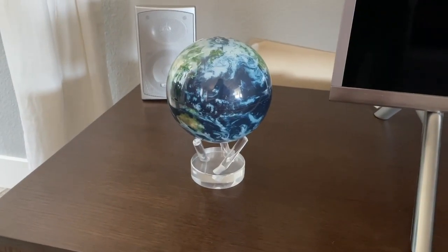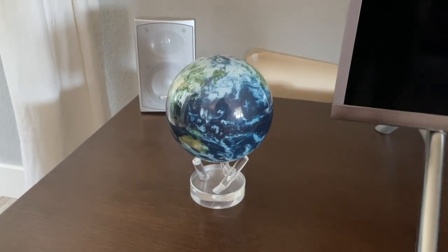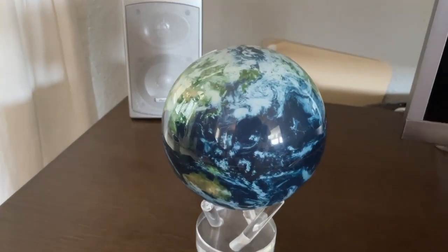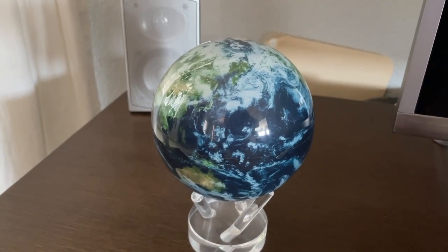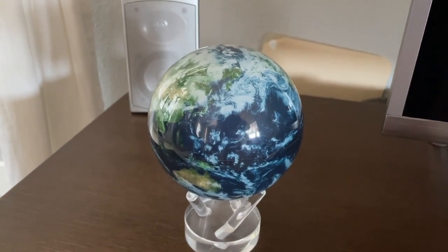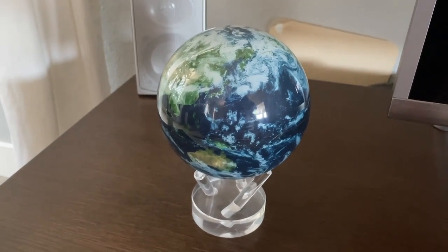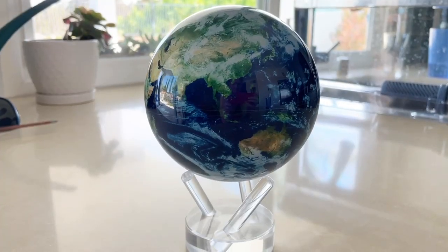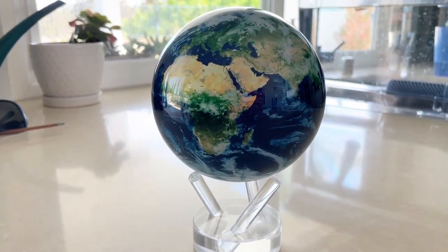Check out this super cool gift. This is the MOVA Globe Earth with Clouds, four and a half inches. You can see right now it's not really spinning — we're in a bit of a dark corner of the room — but let me take it over near the window. I've just set it down over here by the window and it's starting to spin pretty much immediately.